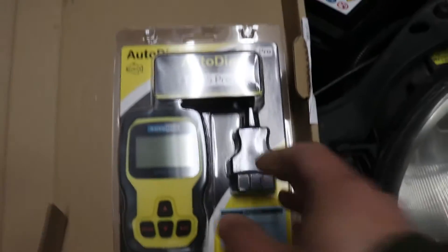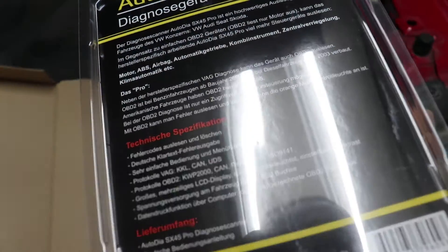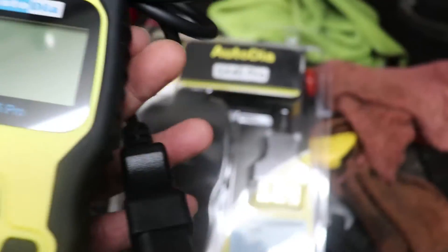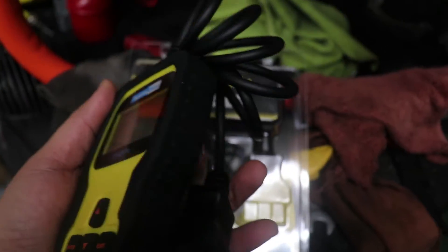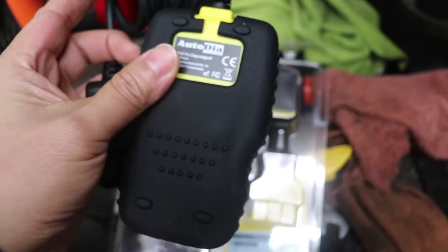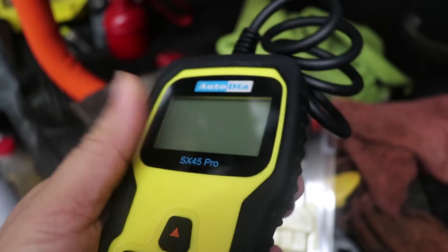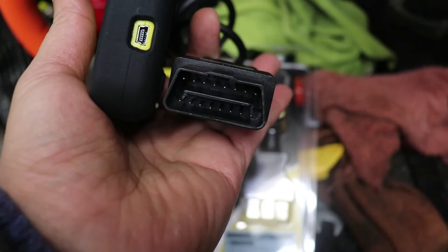Here is the unboxing from the package. The diagnostic tool is quite nice and simple, made with a silicone cover and of course the plug to put into the OBD socket.